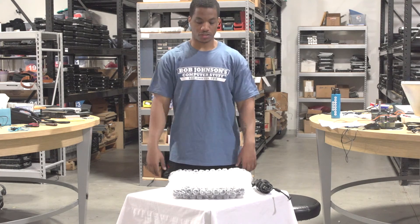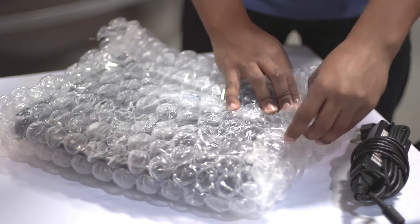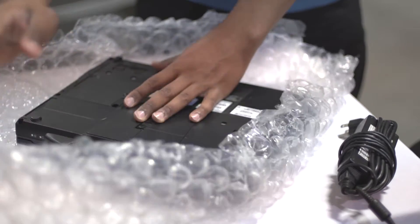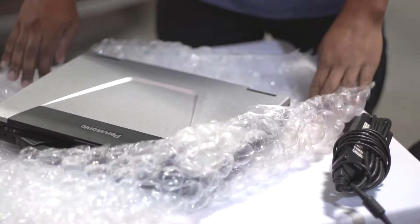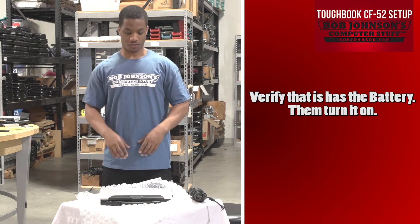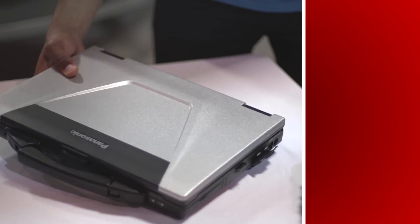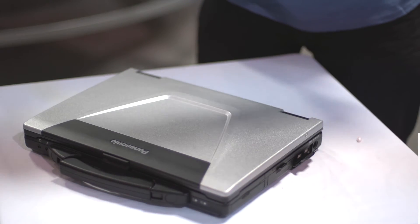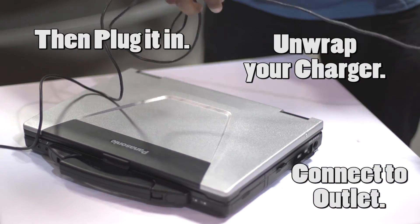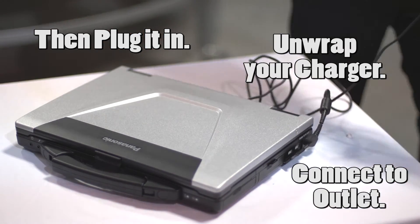Next step, you have to remove your CF-52 Toughbook from the bubble wrap. I always recommend connecting the charger before you turn on your computer. Just verify that it has the battery, and voila, you're off to the races. At this point, all you have to do is dispose of your bubble wrap. Unwrap your charger and plug it into the DC port, then connect your charger to a power source.